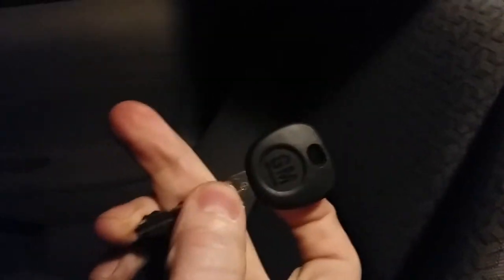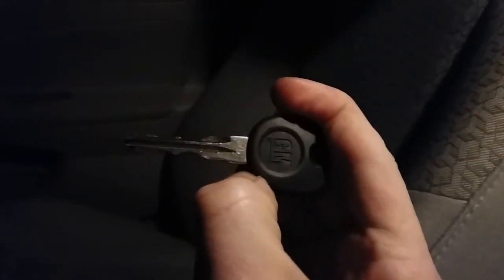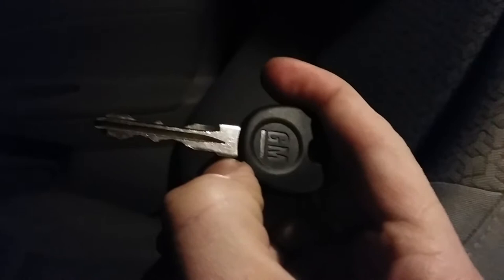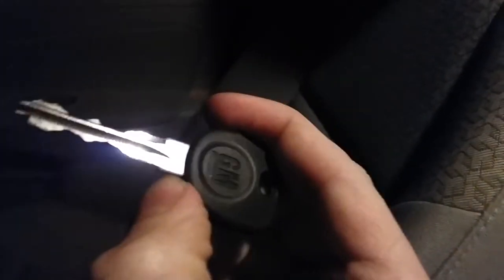The issue was that the dealership could sell me the key, but in order to program it so my car would detect it, they would need the car at their shop. Since I had no working key to drive it there, I would have to pay for a tow to the shop and then an additional hundred dollars or so for them to program the key.